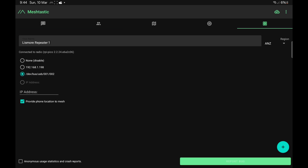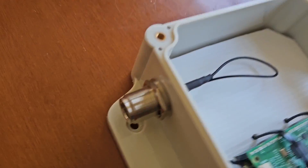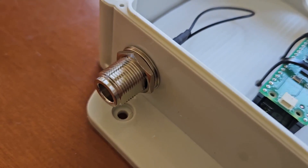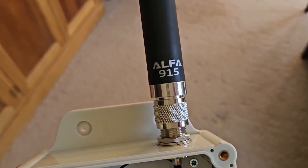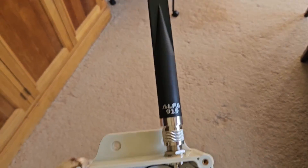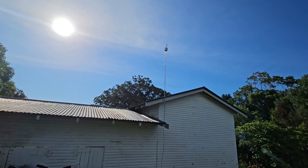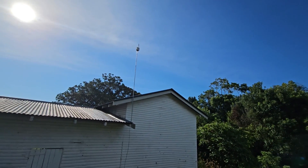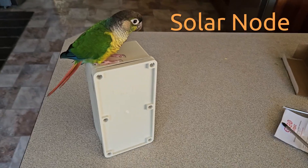I've already set this one to ANZ, and that'll ensure you're broadcasting on the right frequency for the country that you live in. There it is with an N-type connector pigtail onto the board. Time to put on an antenna and take it outside and put it on top of the shed — there it is looking pretty, powered by the mains inside the shed.